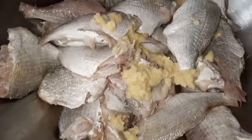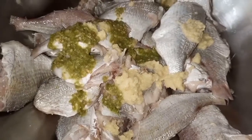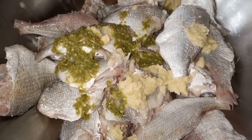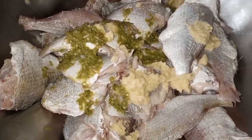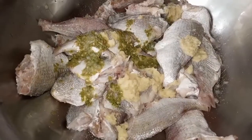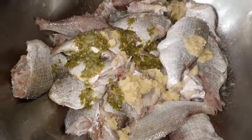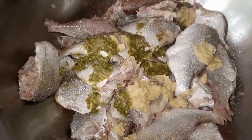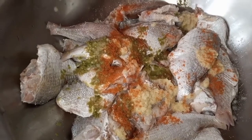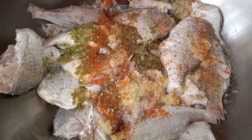Now let's prepare the fish marinade. I am adding 1 spoon of ginger and garlic paste, 1 spoon of green chili paste, 1 spoon of lemon juice, 1 spoon of salt, 1 spoon of red chili powder, and 1 spoon of garam masala — entirely optional.